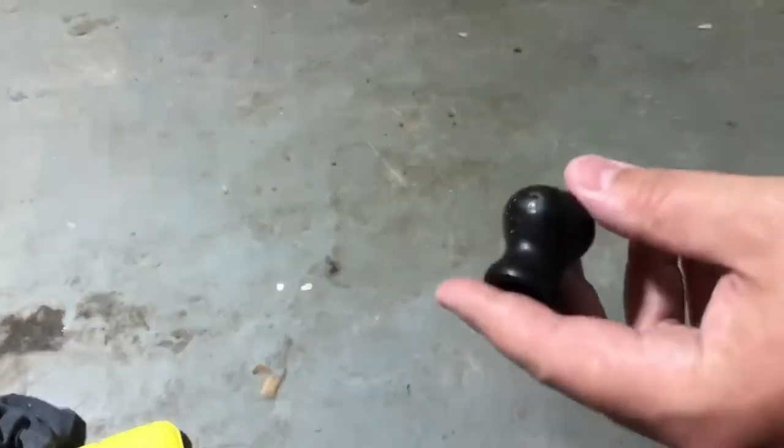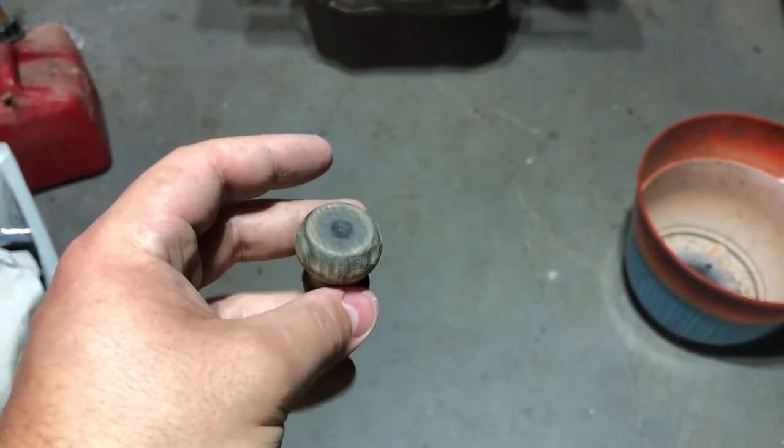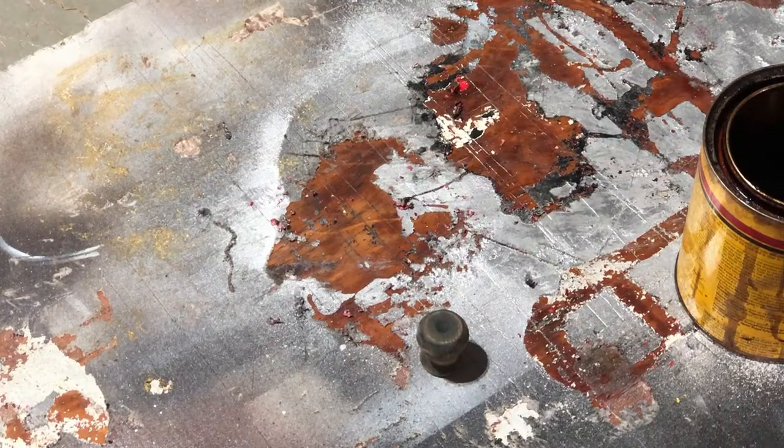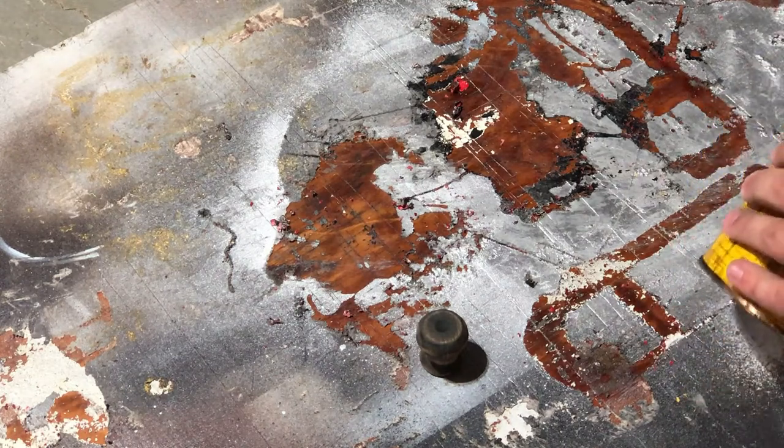Now let's move on to the wooden knob. What I have to do is sand away all the old stain, but I want to go for an ashy, vintage look — which involves sanding away some stain in some areas but keeping it in others. This process takes a really long time; I've sped up about five minutes of sanding here but in reality I probably sanded this for two hours. Here we are after sanding, and lastly I'm going to apply a light colored stain to hopefully give it that ashy look.